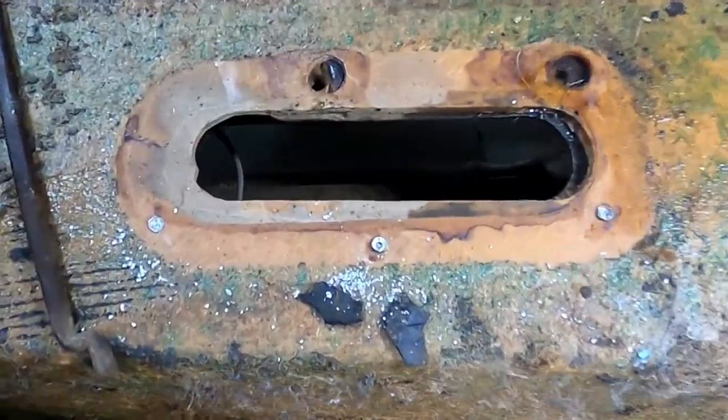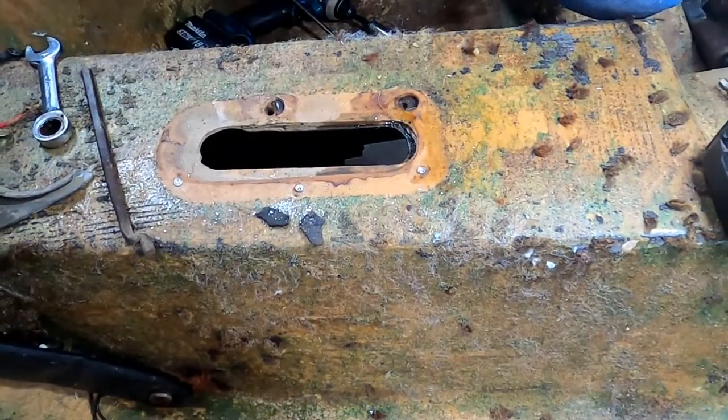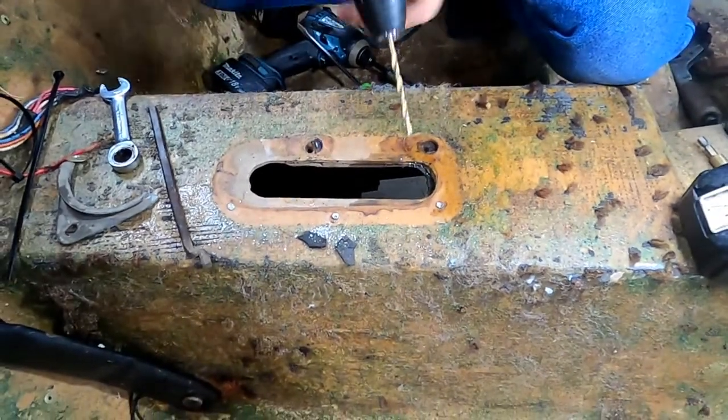The first thing we want to do is get rid of the remnants of the rivets. I'm going to go ahead and put the drill bit in.